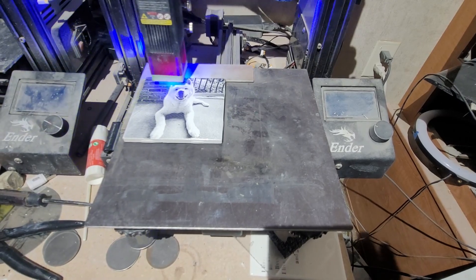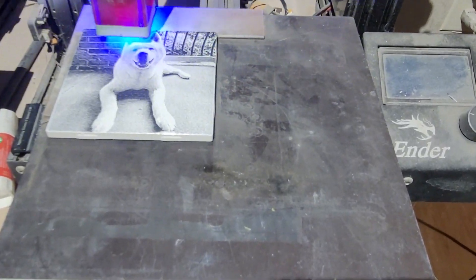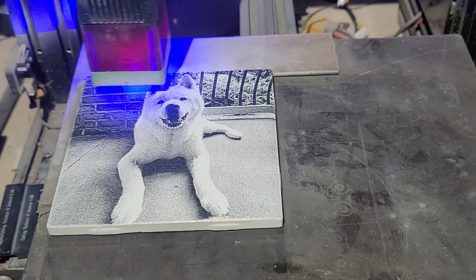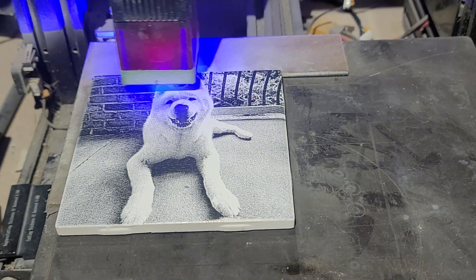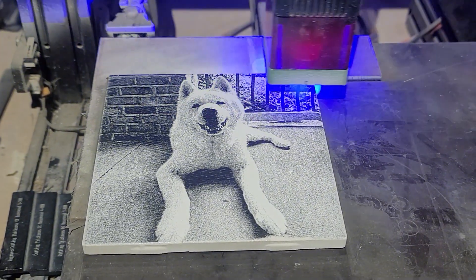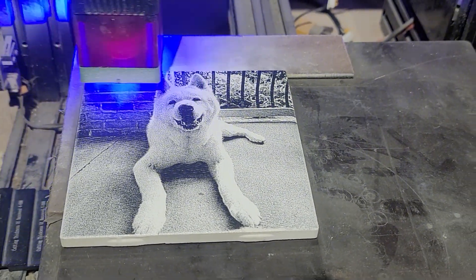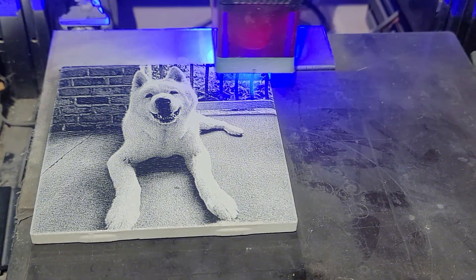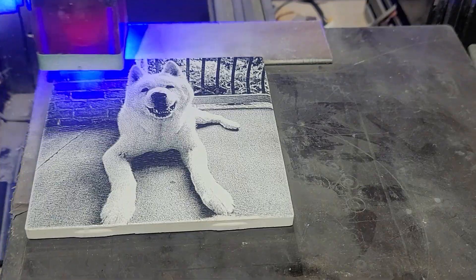This little machine makes such a nice etched tile. Part of the formula for success is the spraying of the titanium dioxide and alcohol — that's what I use.